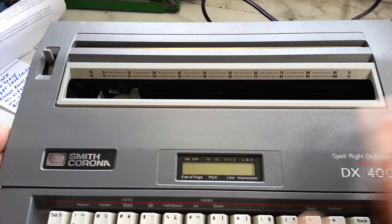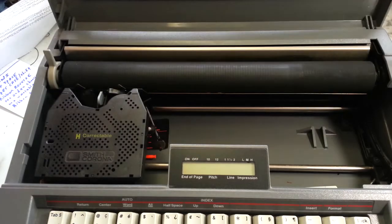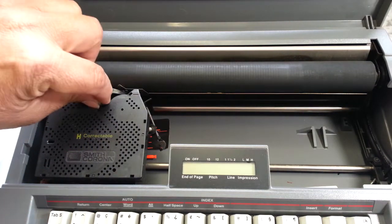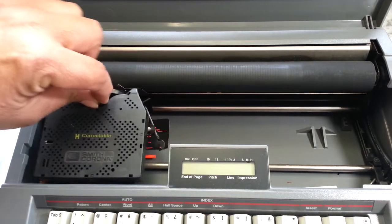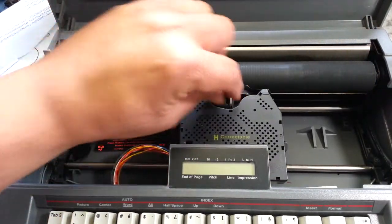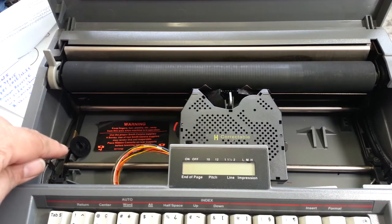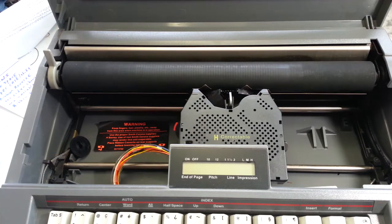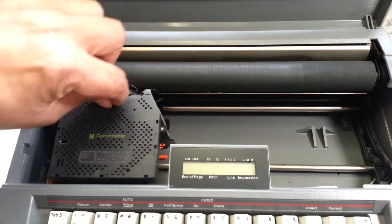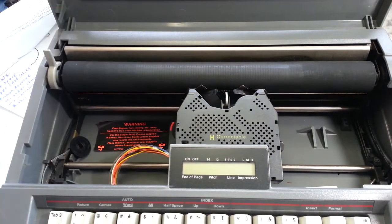The first thing you need to do when it jams up is make sure the carrier moves freely with the machine off. It actually felt like it was stuck over there — it should move back and forth freely. Then check over here for an obstruction, and look at that. Right where my finger is pointing is an obstruction, so it's not making it all the way over and it can't start, can't reset. There's something down here — an object.